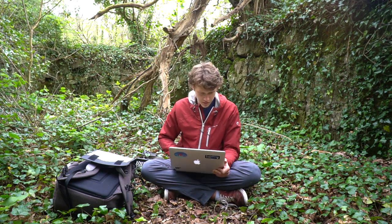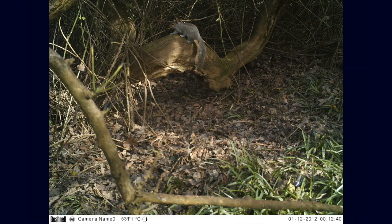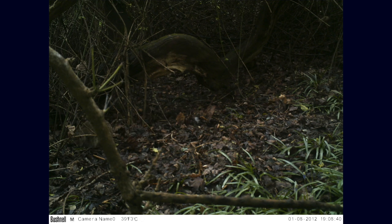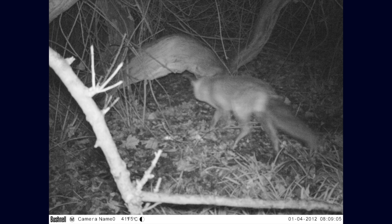Squirrel again - there's loads of stuff that use this little track. Rabbit. Fox - nice.